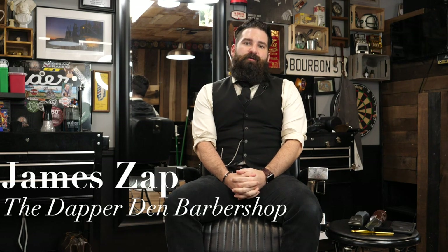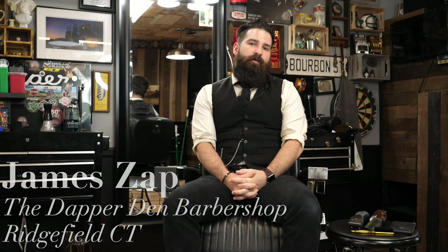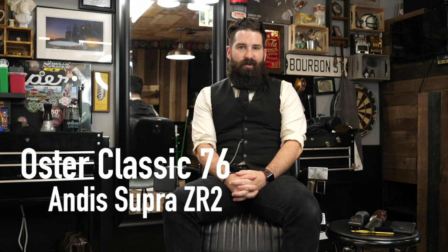Hey everybody, this is James Zapp from the Dapper Den Barbershop in Richfield, Connecticut. Today we're going to be going over the Oster Classic 76 and the Andis Supra ZR2 — which one's better and which one should you buy?